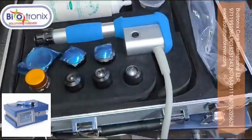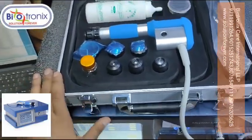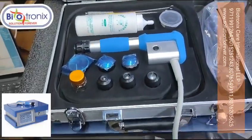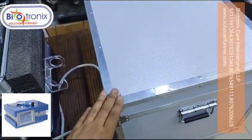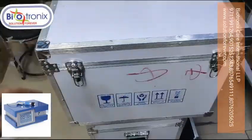This is something different from before — previously we had a simple box, but this is the new packaging we have received. This is the master packing for the shockwave machine, making transport very easy.